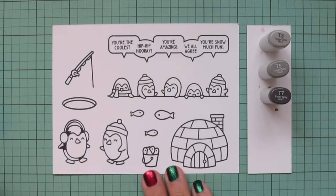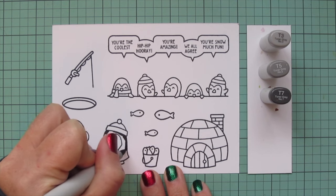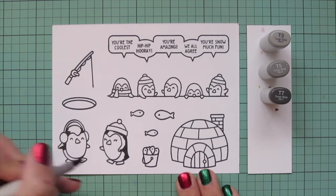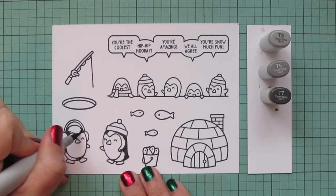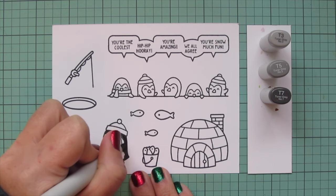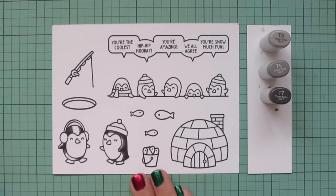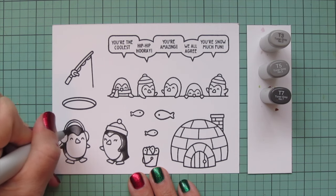I like the Toner Grays because they are cool-toned, which lend themselves to reading a bit more black, but they also have just a little bit more warmth to them than just the plain cool grays. I tend to like the Toner Grays quite a bit for animals that are supposed to look black, living creatures, and then save the cool grays for inanimate objects. I prefer to color darkest to lightest, so I start with the T7 and lay in some shadows wherever I feel like they should go, mainly down the back side of their bodies or under anything that would be casting a shadow, such as a hat or the little earmuffs.